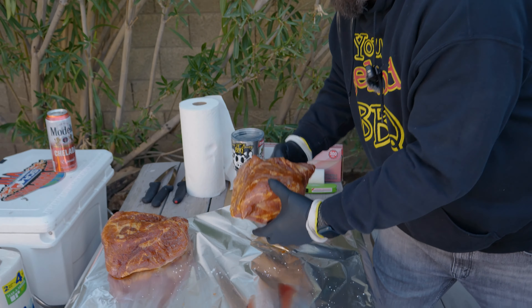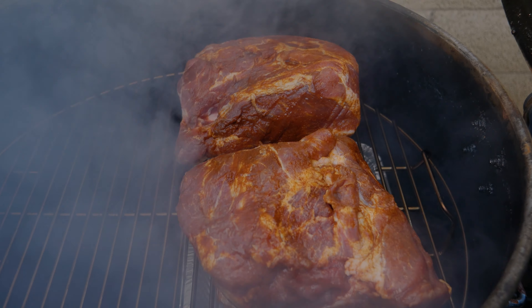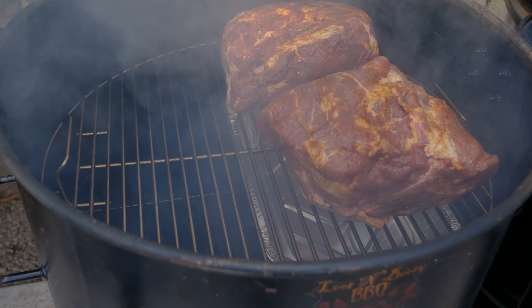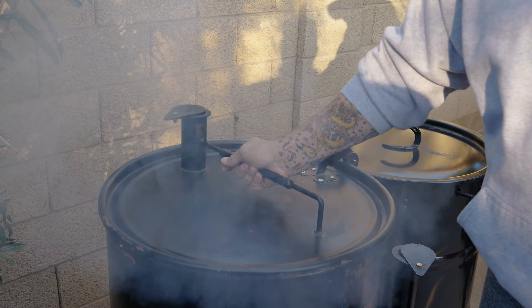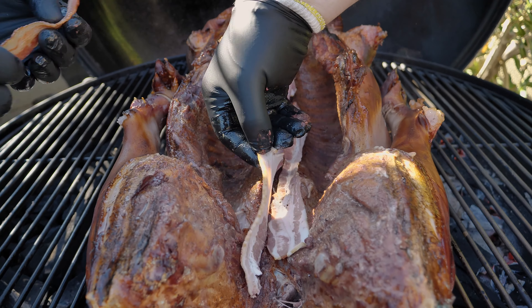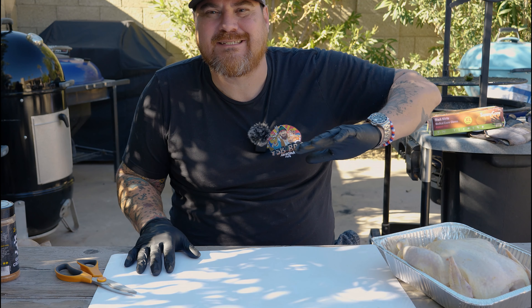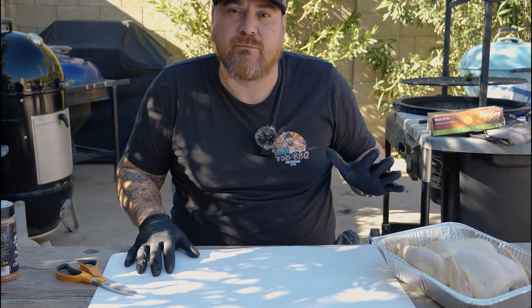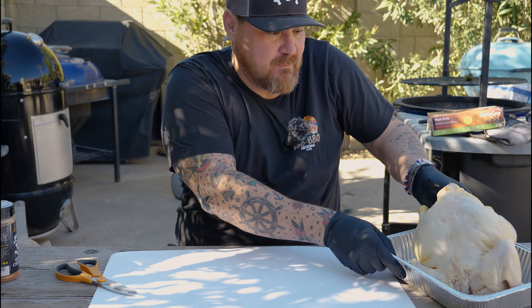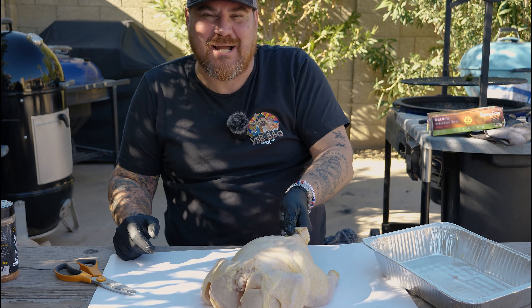Pork butts! Adding some pork butts to the drum. We got the drum set up with a hot side and cold side — a pan on one side and open fire on the other. While we got this hog going, we got some butts going as well, cow bacon wrapping all kinds of things.